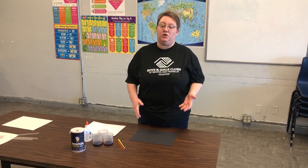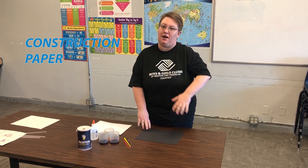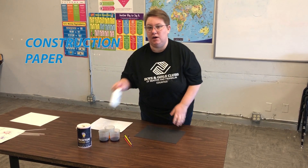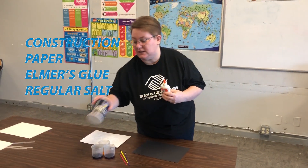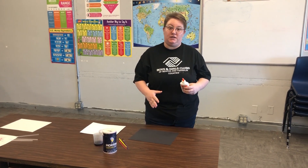The first thing you're going to need is some construction paper or plain white paper — totally up to you on how you want your project. You need some Elmer's glue, regular table salt, and watercolor paints.